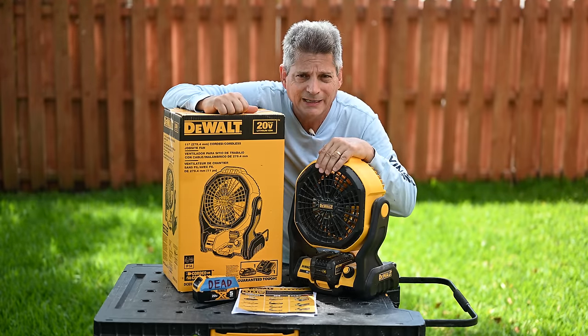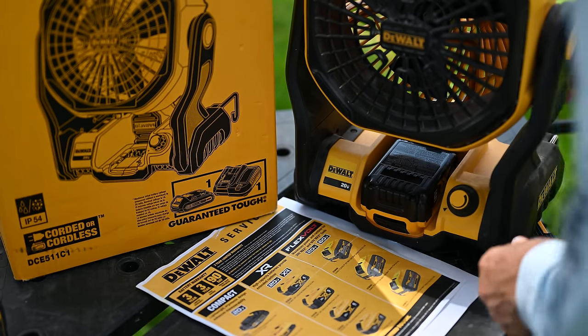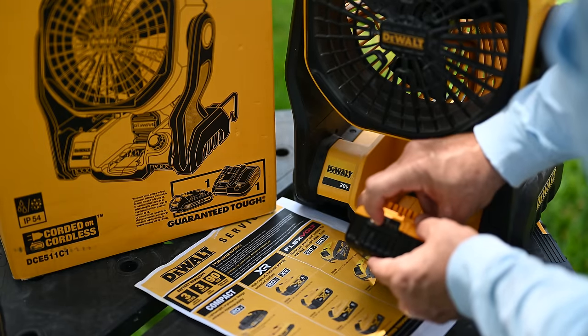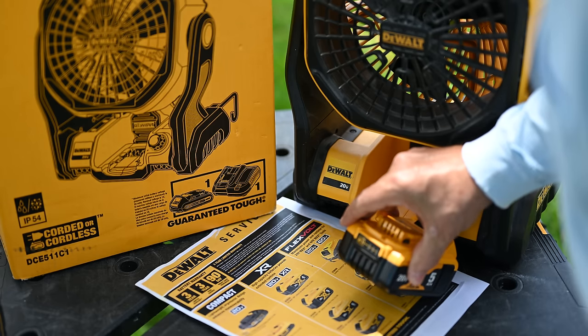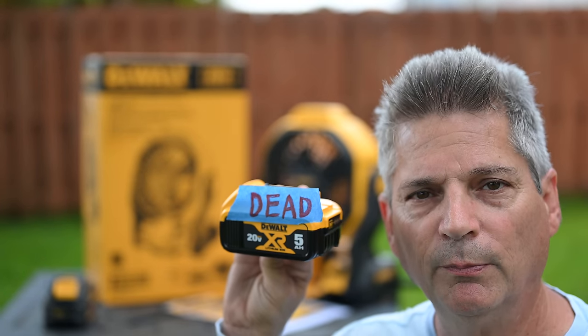But all of a sudden we noticed the battery doesn't seem to be charging. Five amp hour battery, it's in all the way, we turn it on and it doesn't come on. Pull the battery back out, we test the battery and sure enough there's no battery bars. But wait — we just pulled it off the charger and the charger was solid red. It said the battery was charged.